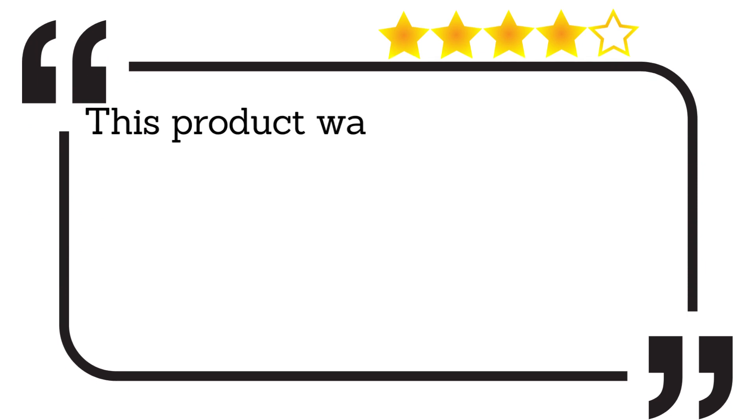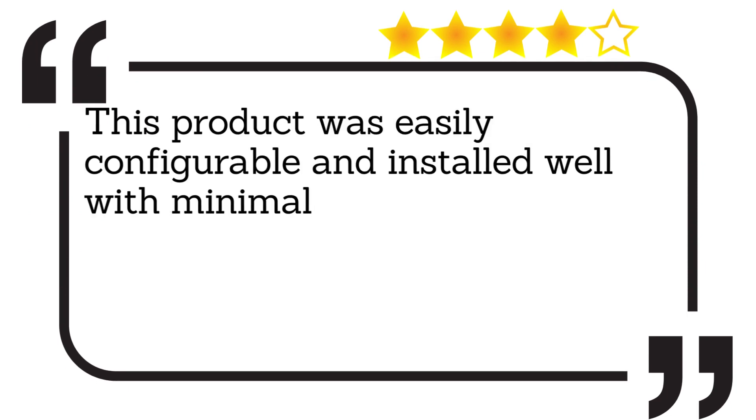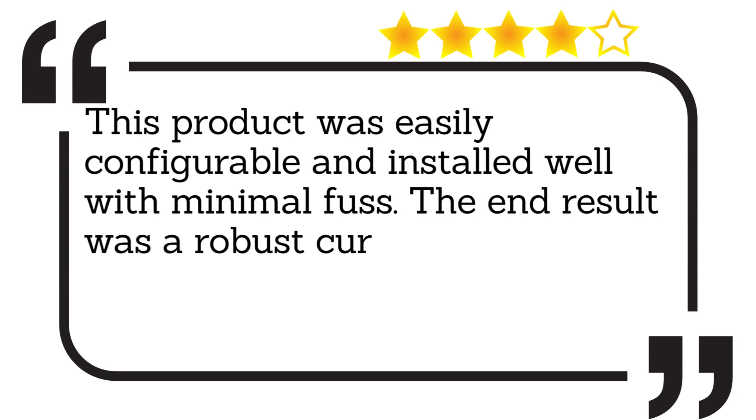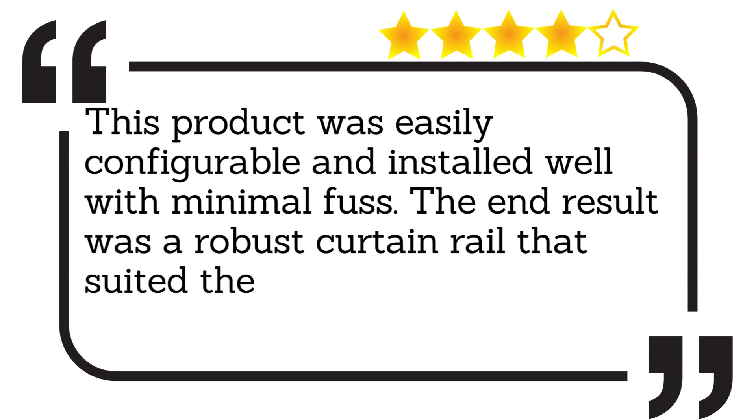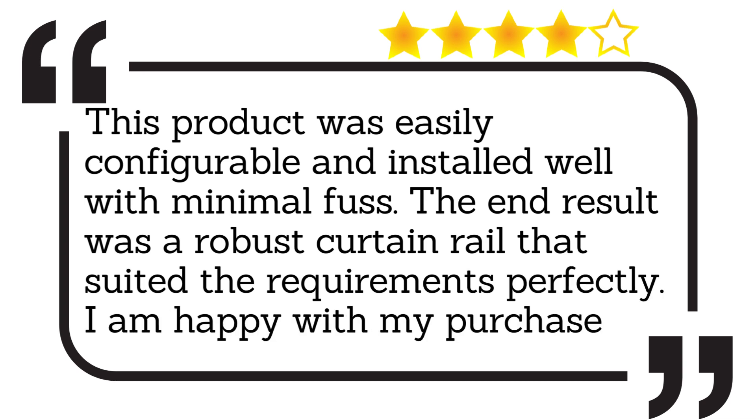This product was easily configurable and installed well with minimal fuss. The end result was a robust curtain rail that suited the requirements perfectly. I am happy with my purchase.